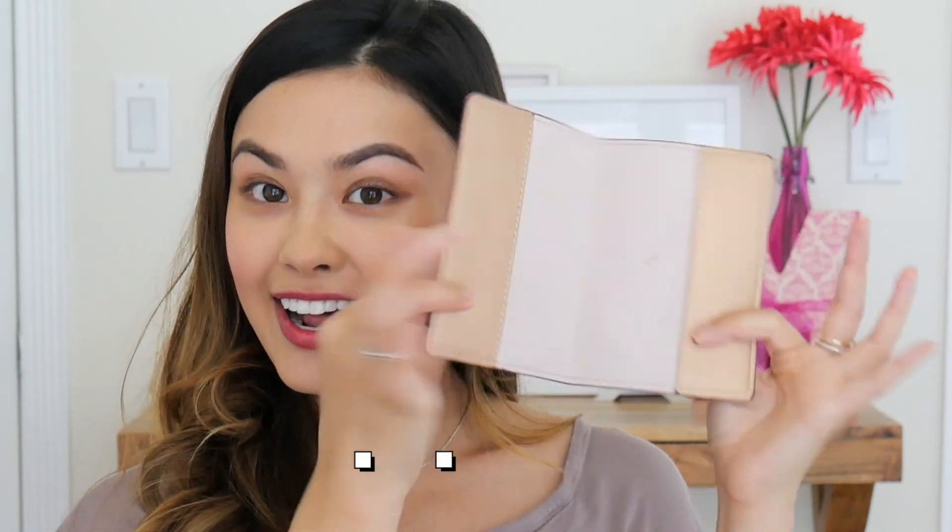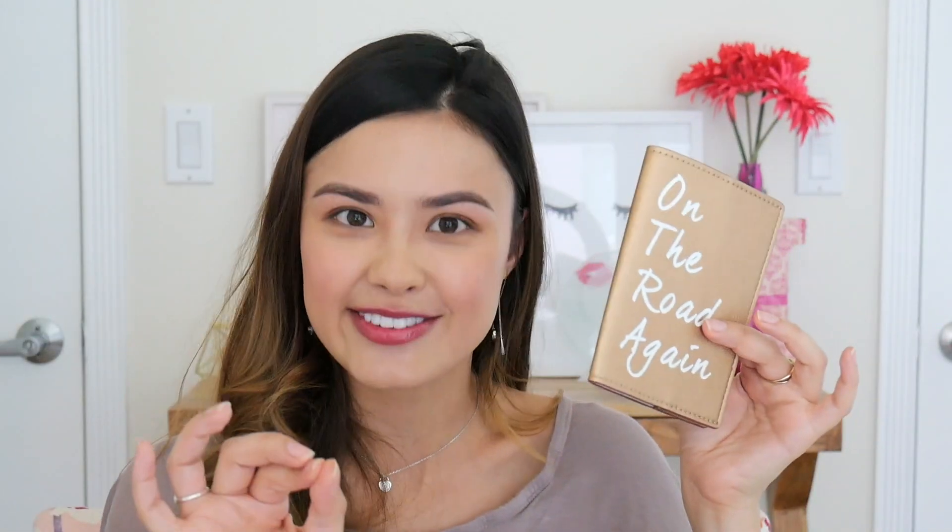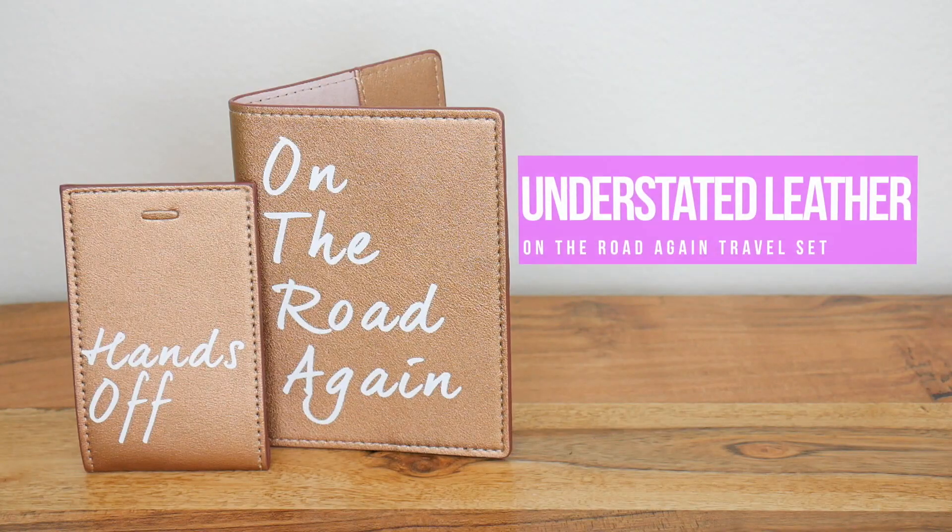Next we have this — it looks like some type of little bag from Understated Leather. Oh, this looks like a little passport holder! And this is going to come in handy because I'm actually flying out to Korea at the end of this week. They also included a little luggage tag — this is coming at the perfect time!